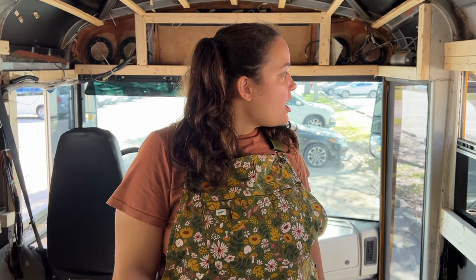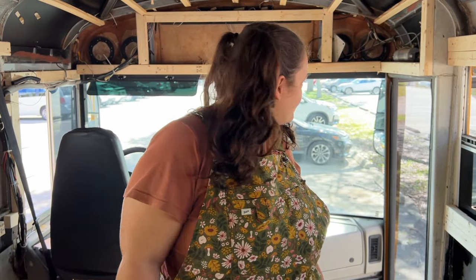What the hell is happening? Recording in progress! We haven't just had one bus, we've had three, which means we've accumulated a lot of stuff. So today we're going to be reorganizing this entire bus to give us a better workable space.